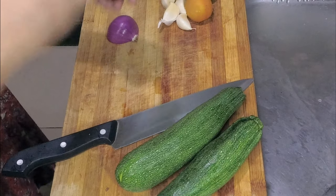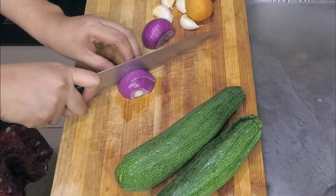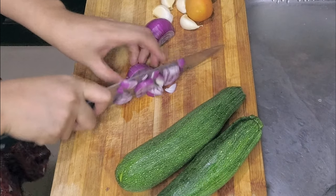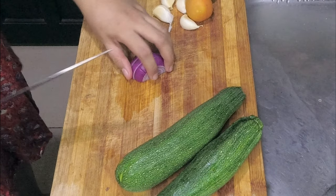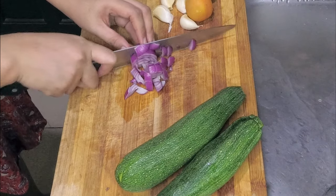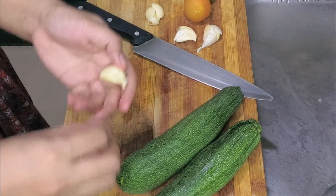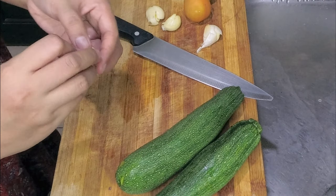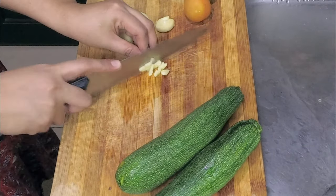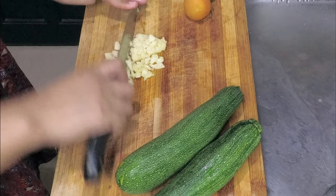You have the option to use the whole onion or just half of it, but for this I would like to use the whole onion. Just slice it into smaller pieces — diced, whatever you call it. You always get teary-eyed when slicing onions. I like to use a lot of garlic in pasta dishes because they're really good. Sorry for the noise, but I need the electric fan — it's so hot here.